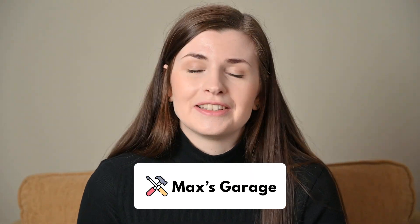This is going to be part of a new series called Max's Garage, where we build random stuff in Max's Garage because he has like four 3D printers and a whole workbench with all kinds of tools. I feel like I haven't been building enough in my day-to-day life, so we decided we're going to start building together.